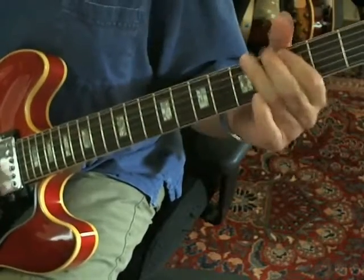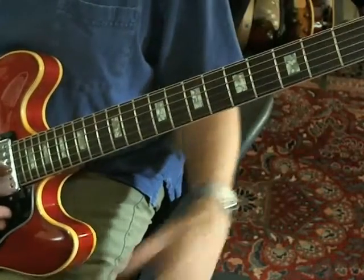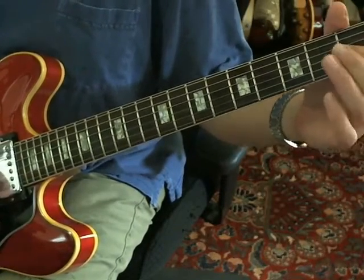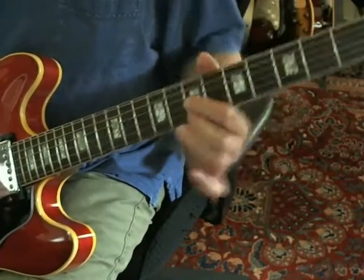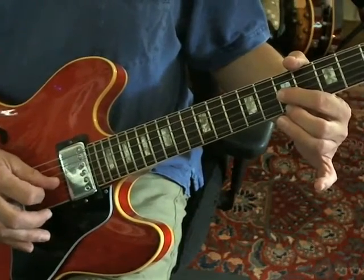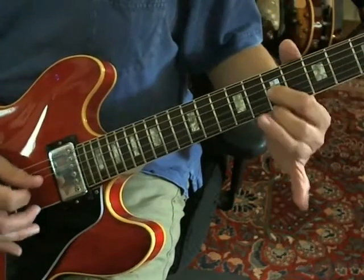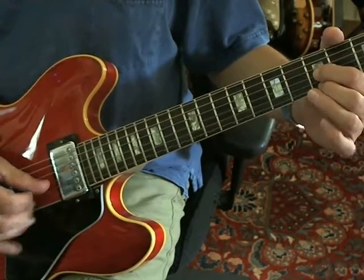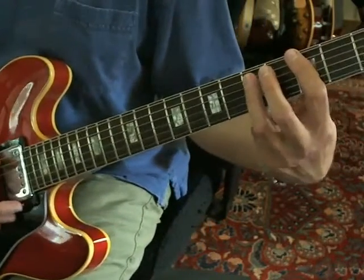He plays this little run — you're sliding up basically from nowhere on the G string to the 7th fret, and then you play the G string 7th and the E string 7th. I usually hybrid pick that: play the G string with the pick and grab the E string with the middle finger. Then down one fret to the 6th, and then down to the 5th, and then go back to the riff.